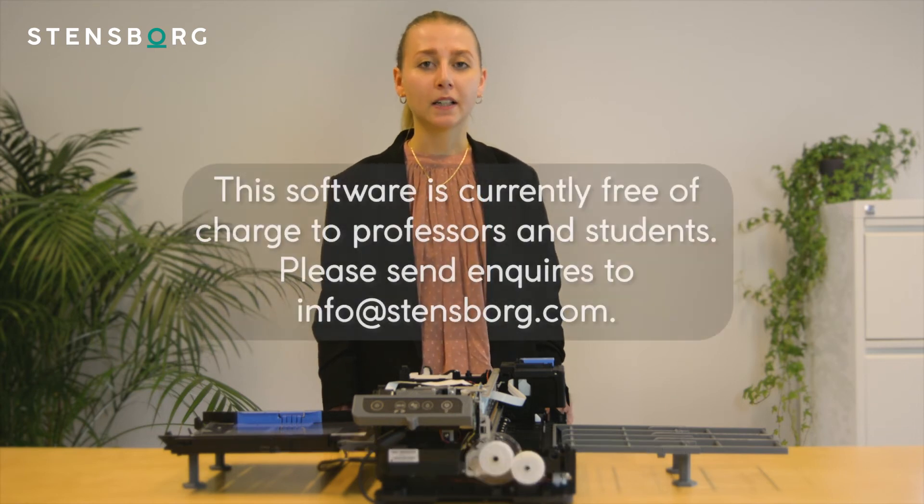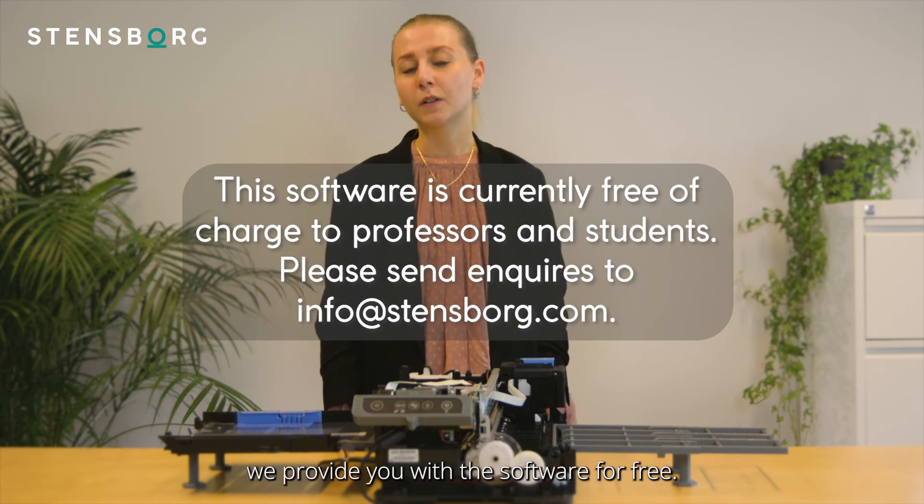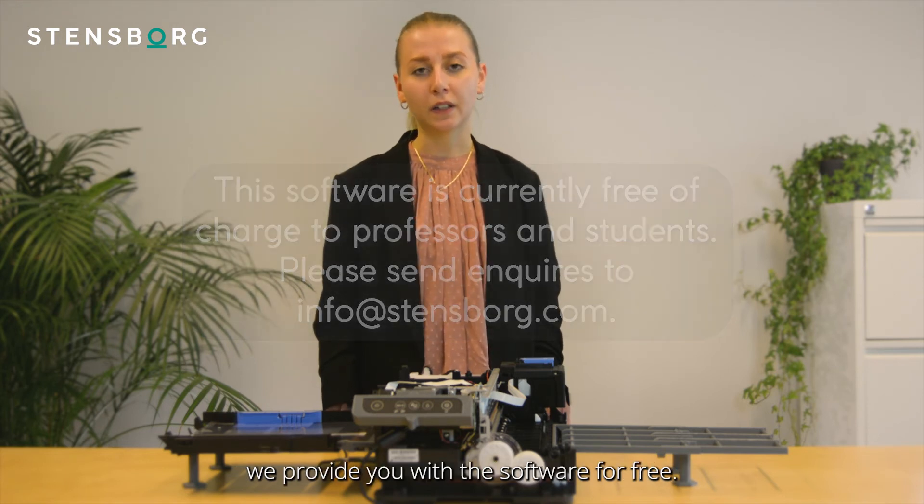We take pride in supporting STEM students and their learning. If you are involved in an academic institution, whether as a professor or a student, we provide you with the software for free. Reach out to learn more or visit our website today.